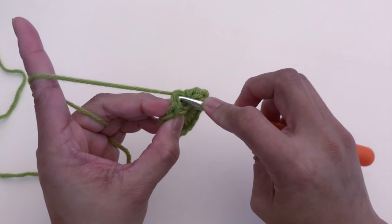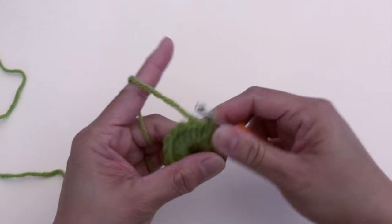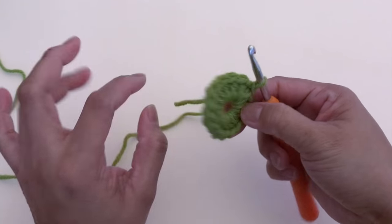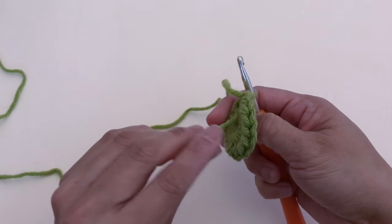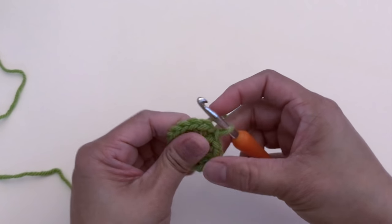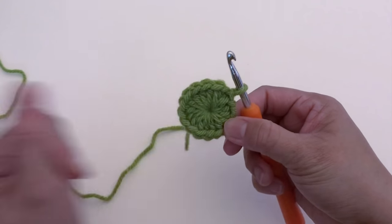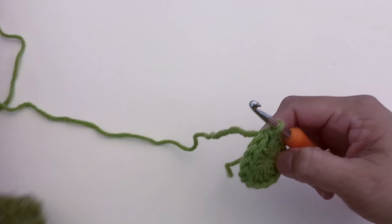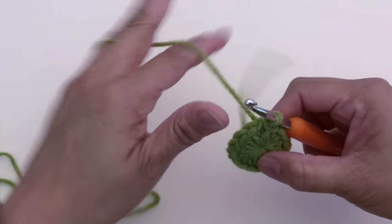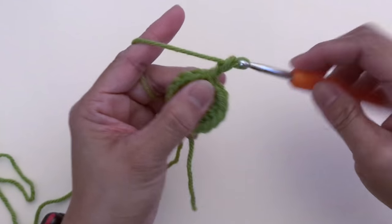Slip stitch to join. Now to close the hole at the middle, just pull this tail. Now let's start round two. We're going to chain two.